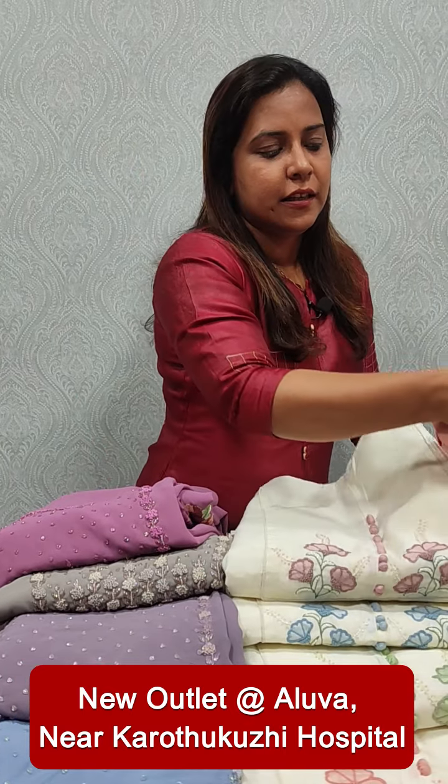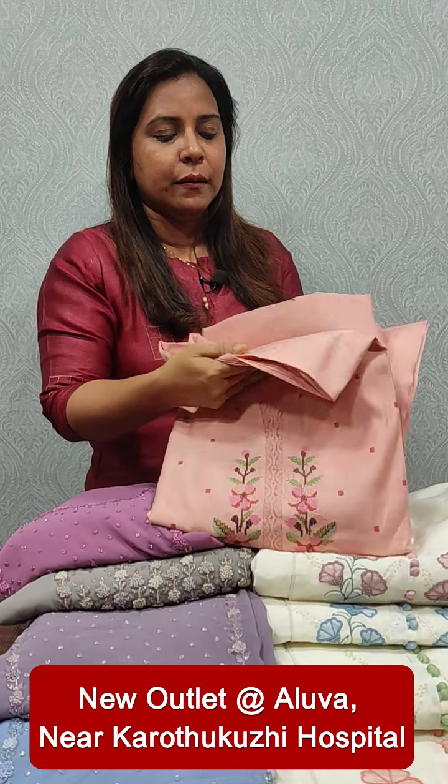This range is 2295. We have used a beautiful embroidery pattern. We have used a silk embroidery pattern. This range is 2140. We have used this collection.